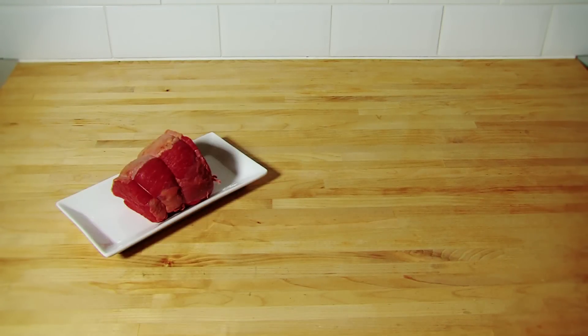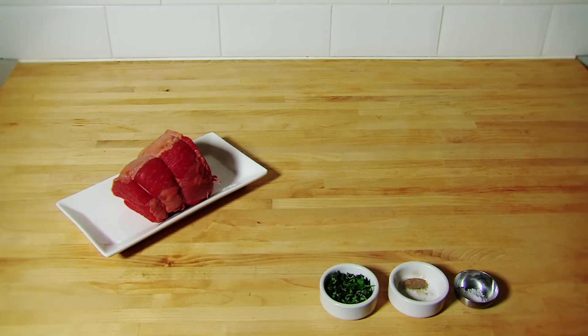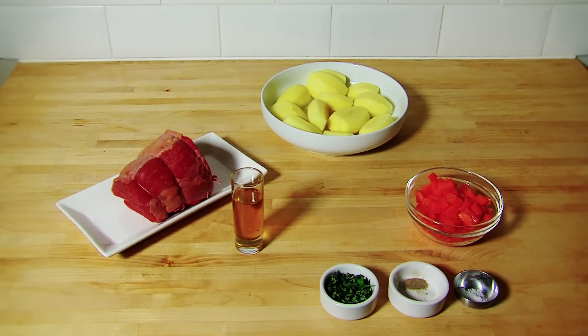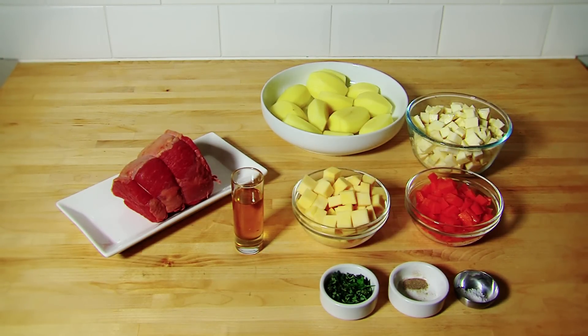Ingredients: 600 grams of roast beef joint, 1 quarter teaspoon of salt, 1 quarter teaspoon of pepper, 2 to 3 sprigs of fresh thyme, 3 tablespoons of rapeseed oil, 500 grams of potatoes peeled and chopped in half, 2 carrots peeled and chopped, 2 parsnips peeled and chopped, 1 half a turnip peeled and chopped.